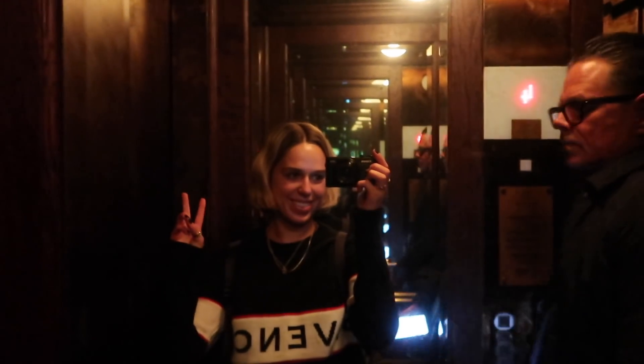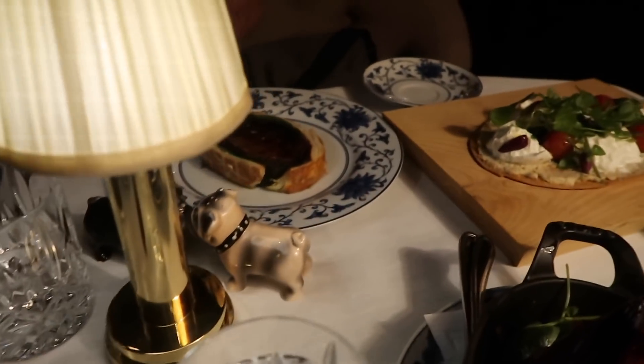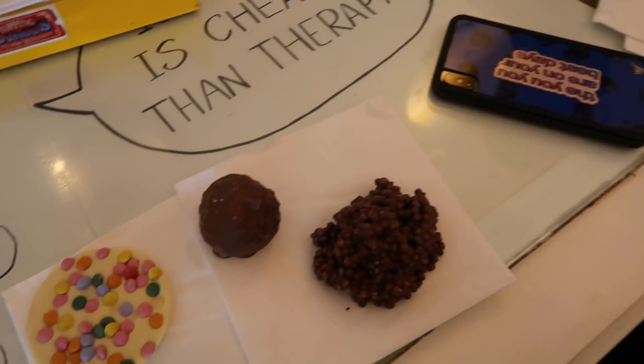Dinner time. This all looks insane. We just finished dinner, and so that means we just got a bunch of dessert from this cute little place.